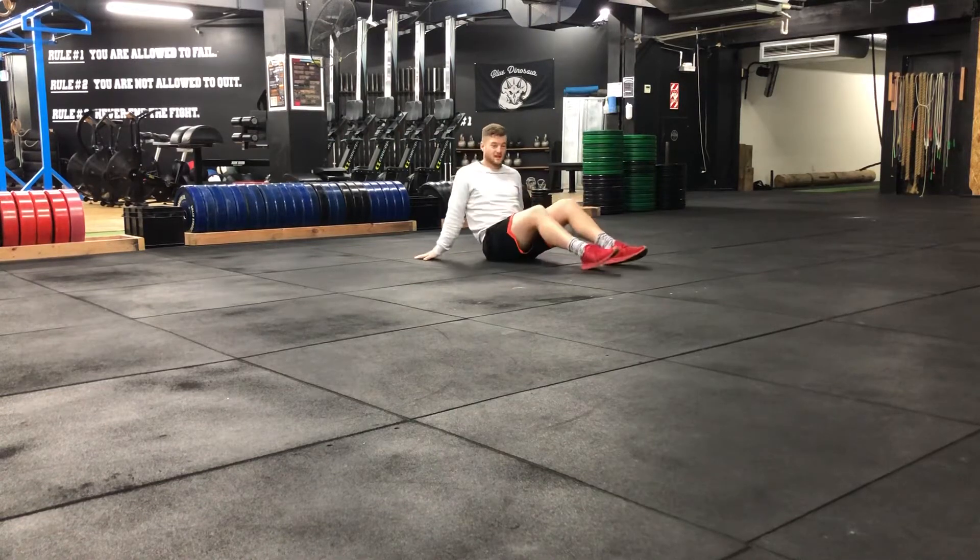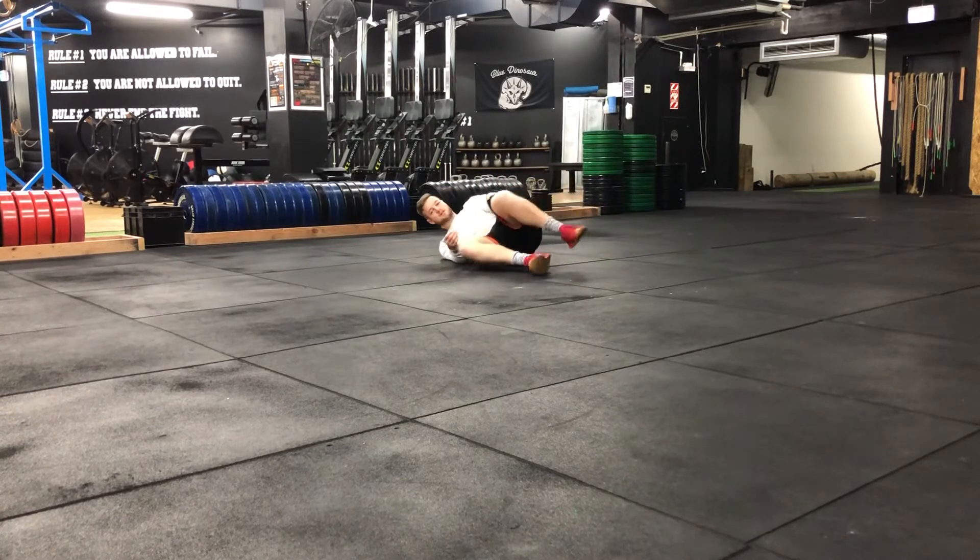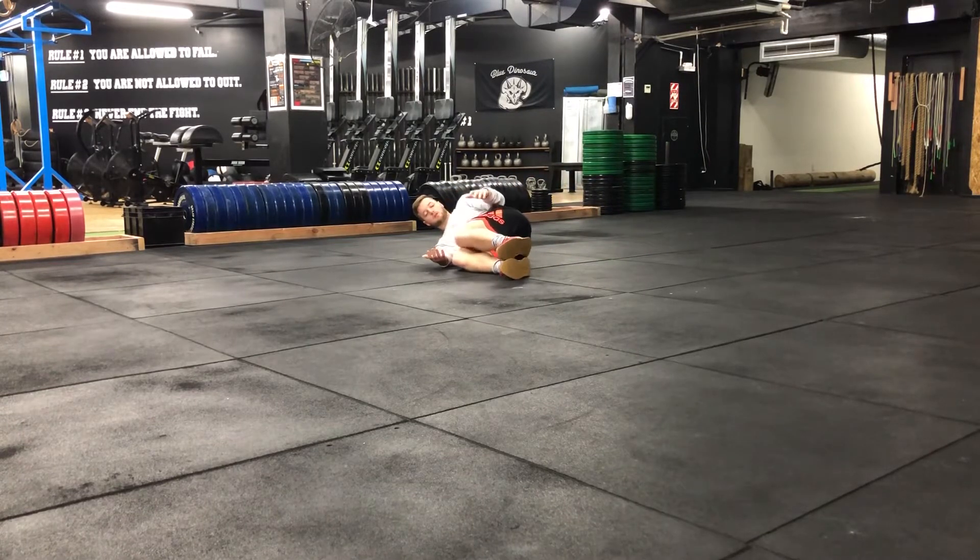With this exercise you're going to lay on the ground, choosing one side to lay on. Have both knees together, both feet together, hands together out in front. Create 90 degrees at your hip and 90 degrees between your torso and legs.